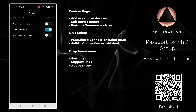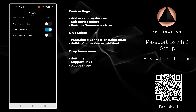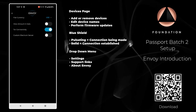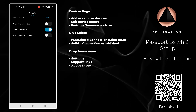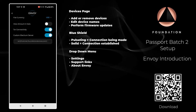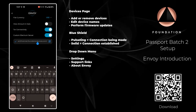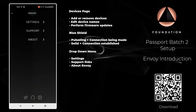Next up we have Tor connectivity — this is enabled by default and I wouldn't advise turning it off unless you have a special requirement. Finally we have the custom Electrum server setting. Advanced users may wish to connect Envoy to their own bitcoin node, and if they enable this they can edit this field to enter the credentials from their Electrum server on their own bitcoin node.